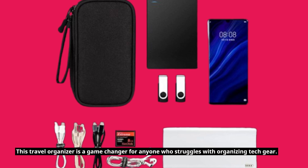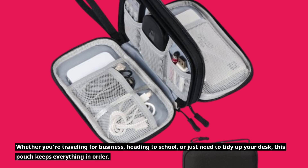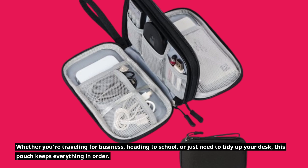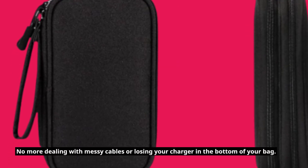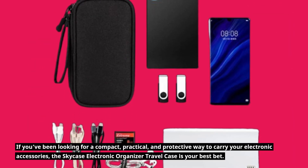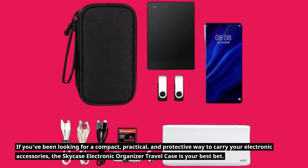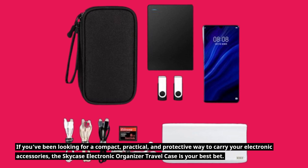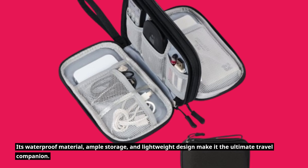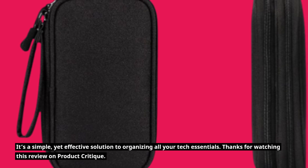This travel organizer is a game-changer for anyone who struggles with organizing tech gear. Whether you're traveling for business, heading to school, or just need to tidy up your desk, this pouch keeps everything in order. No more dealing with messy cables or losing your charger in the bottom of your bag. If you've been looking for a compact, practical, and protective way to carry your electronic accessories, the SkyCase Electronic Organizer Travel Case is your best bet. Its waterproof material, ample storage, and lightweight design make it the ultimate travel companion — a simple yet effective solution to organizing all your tech essentials.